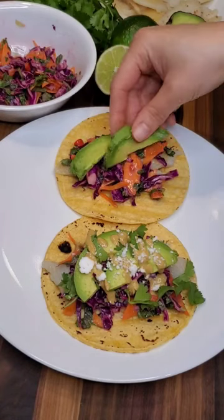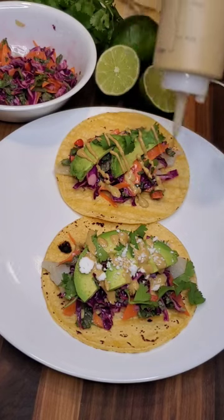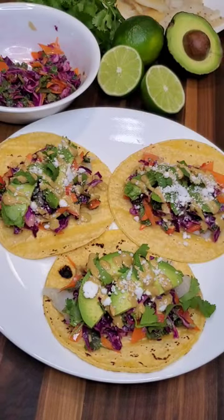Toast some corn tortillas on the stove and assemble the tacos: fish, slaw, avocado, cilantro, chipotle Baja sauce, and cheese. I'm using dairy-free feta cheese and it works, but choose your own adventure.